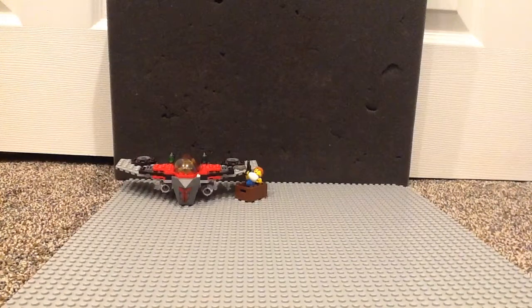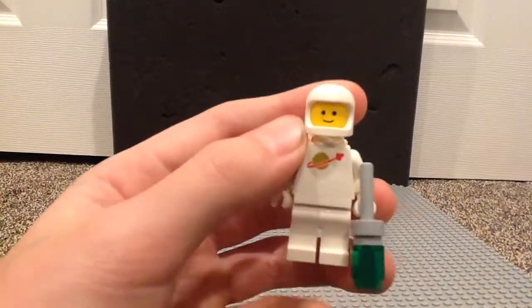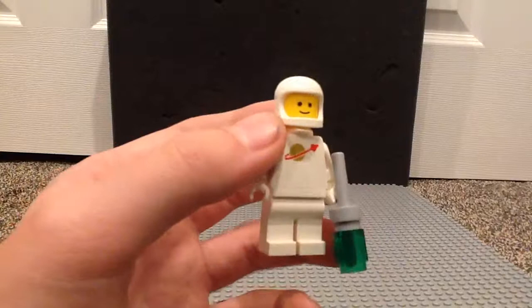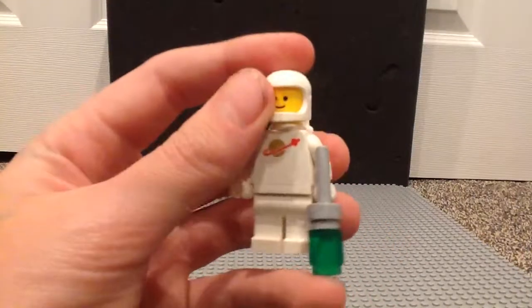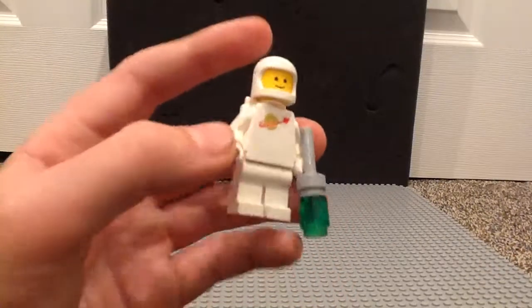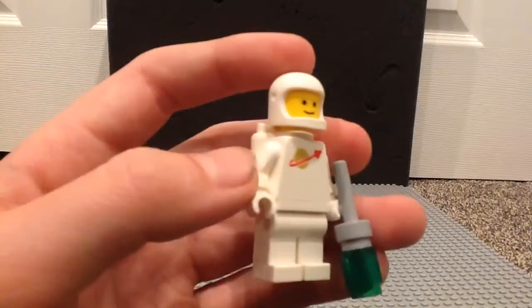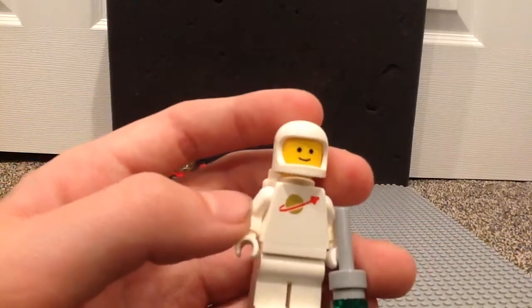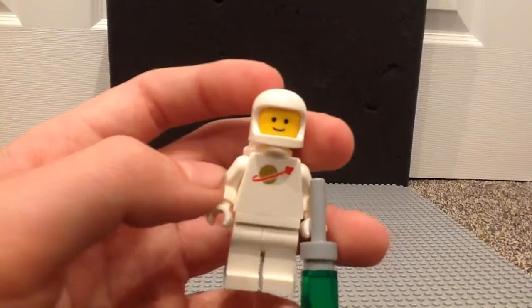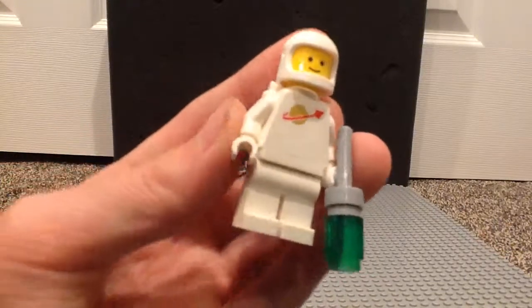Now we're going to take a look at Jenny, another member of Benny's space crew. Jenny has a regular helmet with an undamaged torso print, and of course she is white, and comes with the classic Lego smile on a yellow minifigure head. She has her oxygen tank in white, and has no visor for her helmet. That little bit of gold for the planet on her torso, along with the other three minifigs in the set besides Benny, is quite shiny.